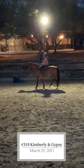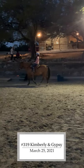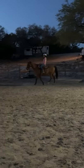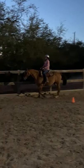10 steps. After your 10 steps, you will trot for 15 seconds. After 15 seconds, walk 10 more steps.